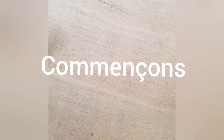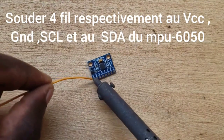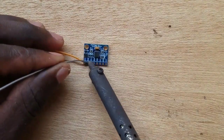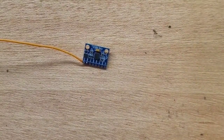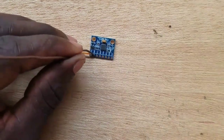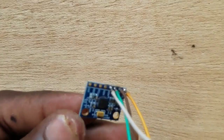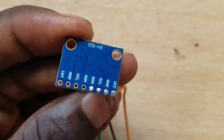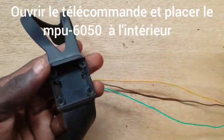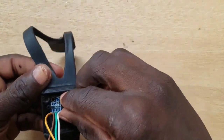So let's start. Solder the wires on the MPU-6050: VCC, GND, SCL, and SDA. Now open the remote and place the MPU-6050 inside the remote following the MPU axis.